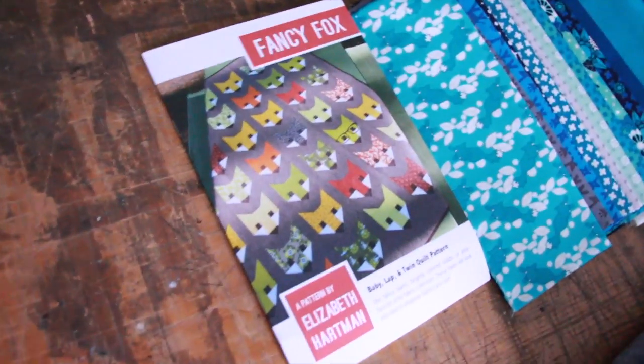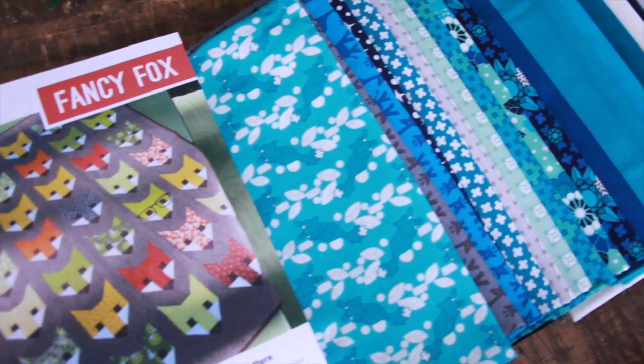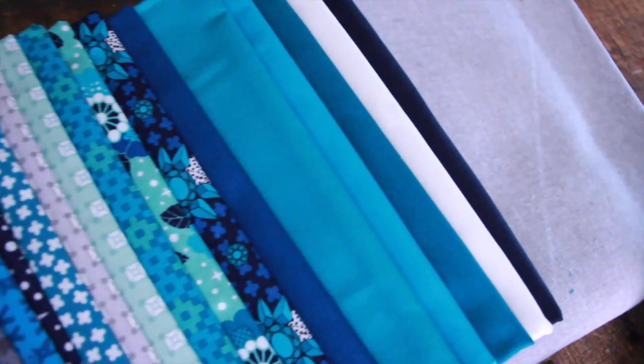The second Elizabeth Hartman kit I got is 'Fancy Fox.' When I first got into quilting I was really excited about quilts that were geometric but also whimsical and pictorial without being super realistic. Elizabeth Hartman has a lot of really cute animal designs — very kid friendly, but I'm young at heart so I'm excited to make a bunch of foxes. The fabric is similar to the other kit — kind of chambray, a woven slightly thicker feel, a little more rustic. I'm really excited about both of these quilts.